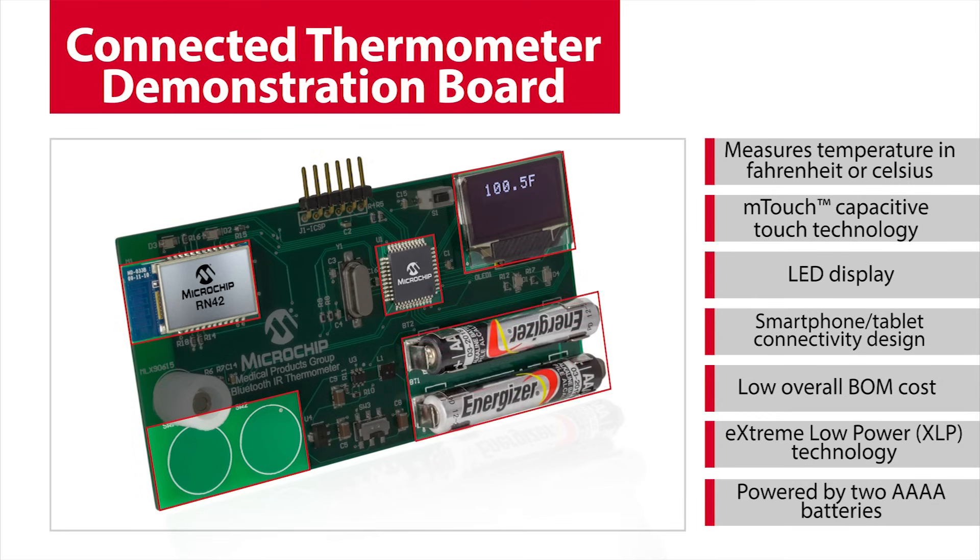Due to low-power XLP technology, this demo is powered by two Quad-A batteries. Let's see how this demo measures and displays temperature.